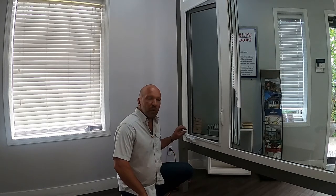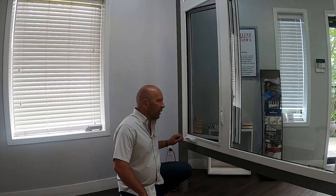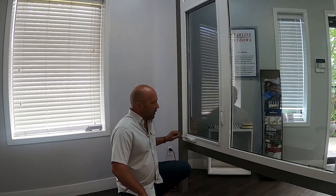Hi there, Tony here at Starline Windows with Window Wednesday. I'd like to show you how to properly close your casement window with the roto operator. So obviously you just crank this in.